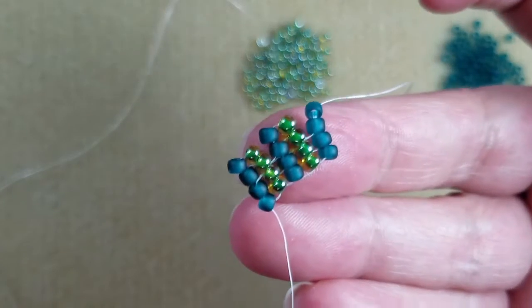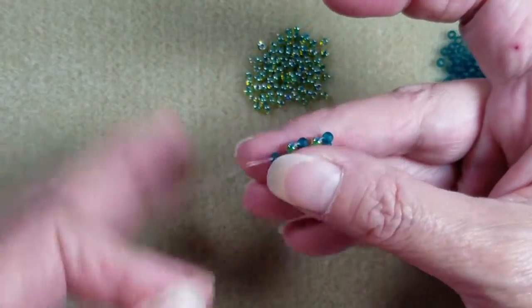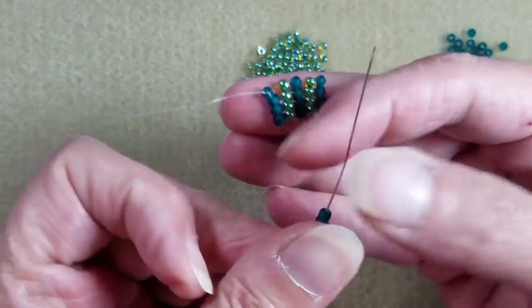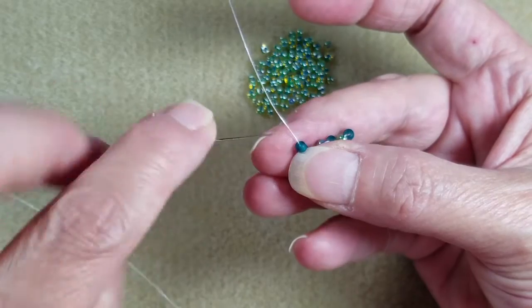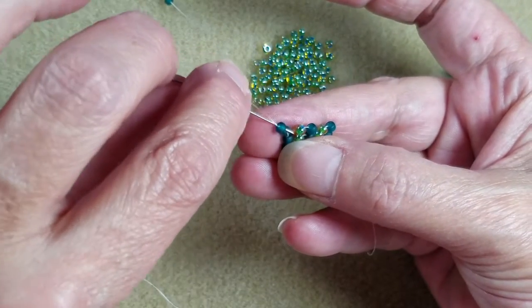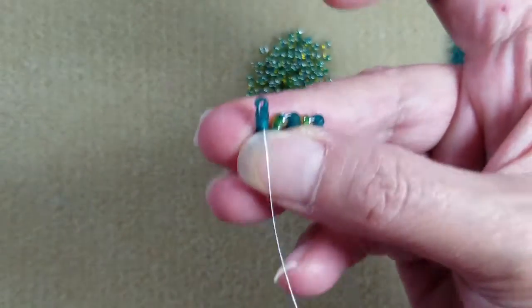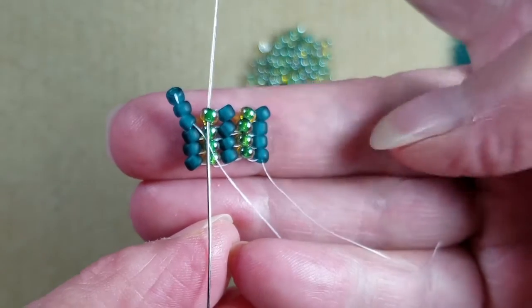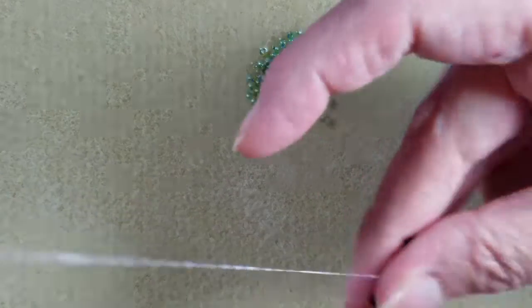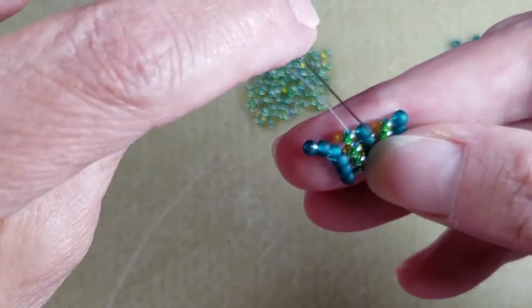Come up through the top bead — that looks much better. Give your beads a little straightening up before progressing to the next row. Let's flip it around and do another row. I prefer to sew in this direction. Now I'm ready to pick up two beads again, let them drop down, skip over that first bead, and come down through two beads right there — that ties this bead to this bead.